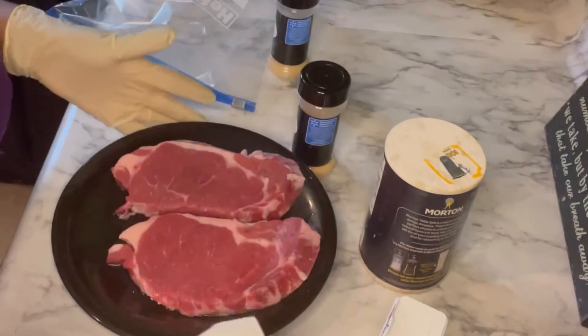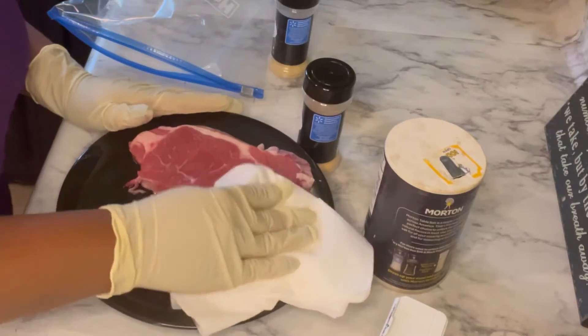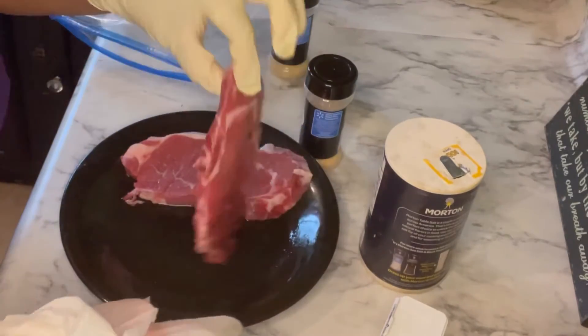What's up cooking squad? It's your girl Tay and I am back with another cooking video. Today we are going to be making some steak and potatoes.